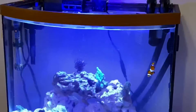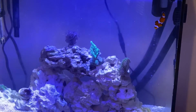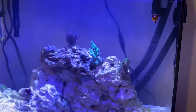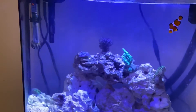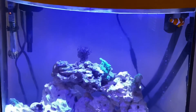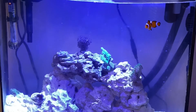Look at Buster go! In goes the Buster - wow, you look so small in that big tank! Oh my gosh, that's so crazy. That's so cute!